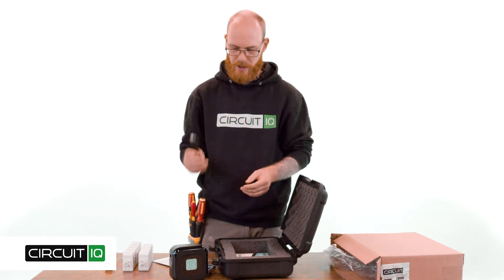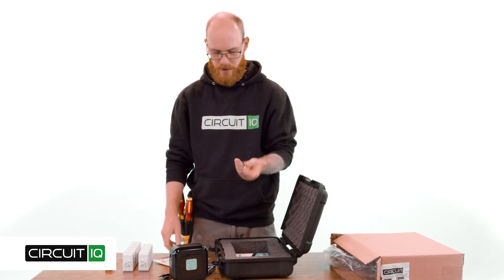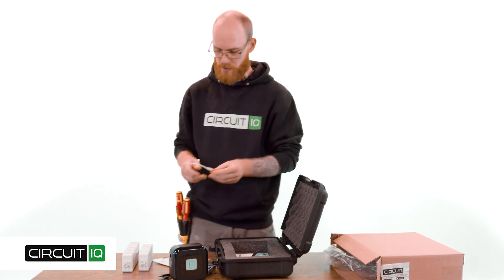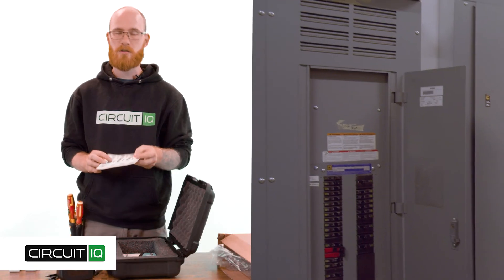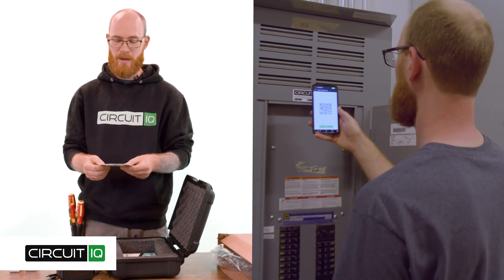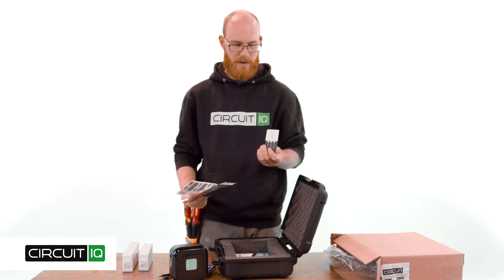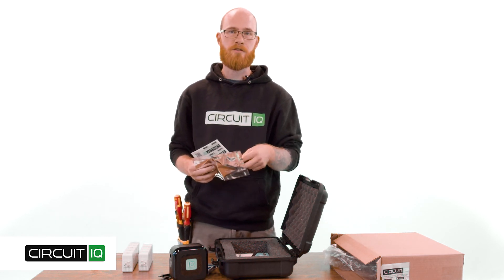Inside this bag, we also have a charger cable for the labeler. It comes with a USB-C to USB adapter depending on the kind of cord or port you need. Inside you'll also find 10 QuickLink QR stickers — these are your license stickers that go on each panel and register during the mapping process, so you need one per panel per property. You'll also find a business card with contact information to get in touch with us.